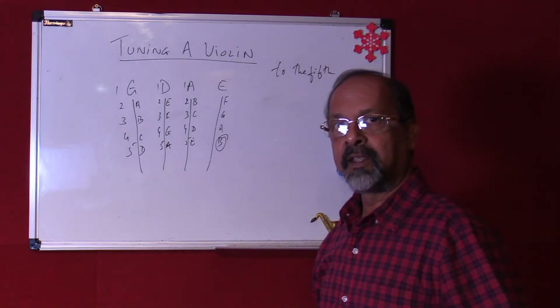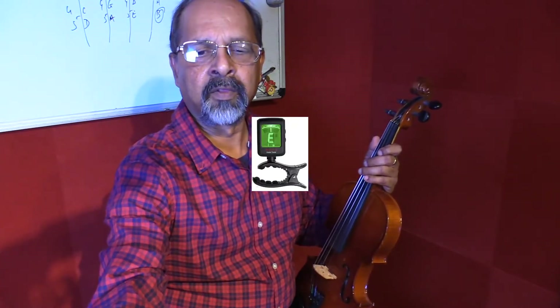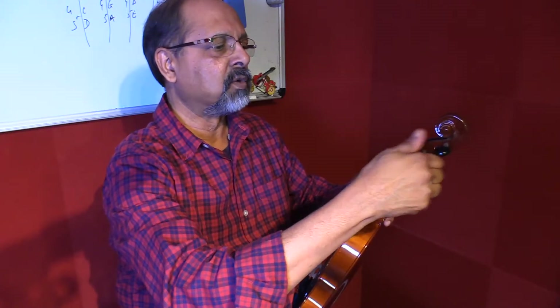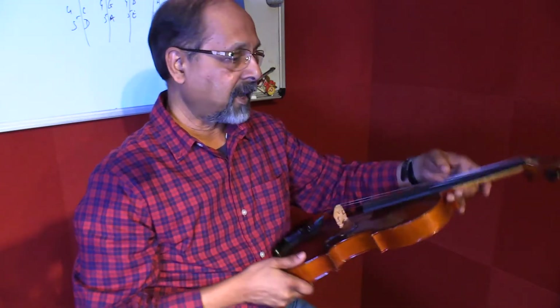Now let's get to actually physically tuning the violin. You can tune your violin with another instrument or you can tune it with a tuner. I have downloaded a violin tuner on my mobile which we will use. Now before we tune the violin, there are a couple of things you need to know. These are the wooden pegs here on the violin, which are tapered — you turn them clockwise to tighten and anti-clockwise to loosen the strings.